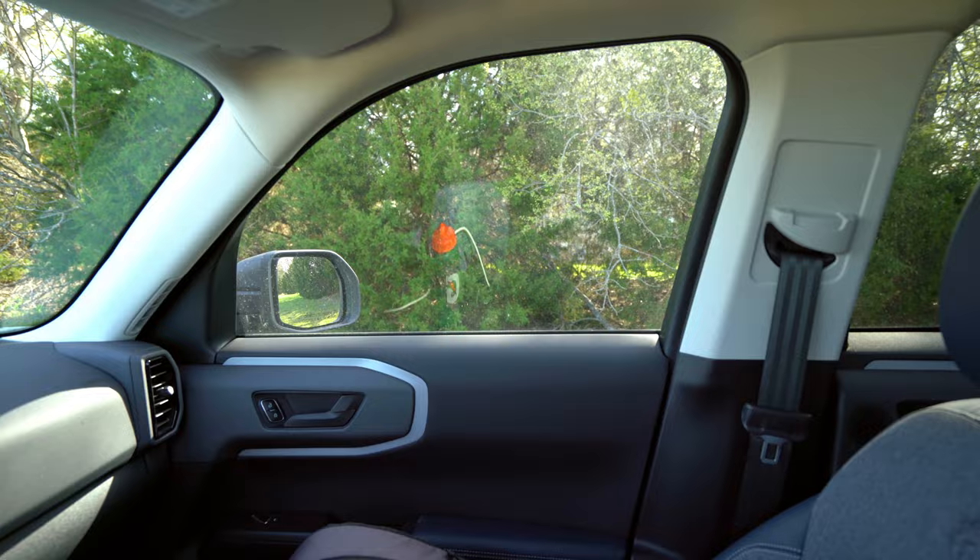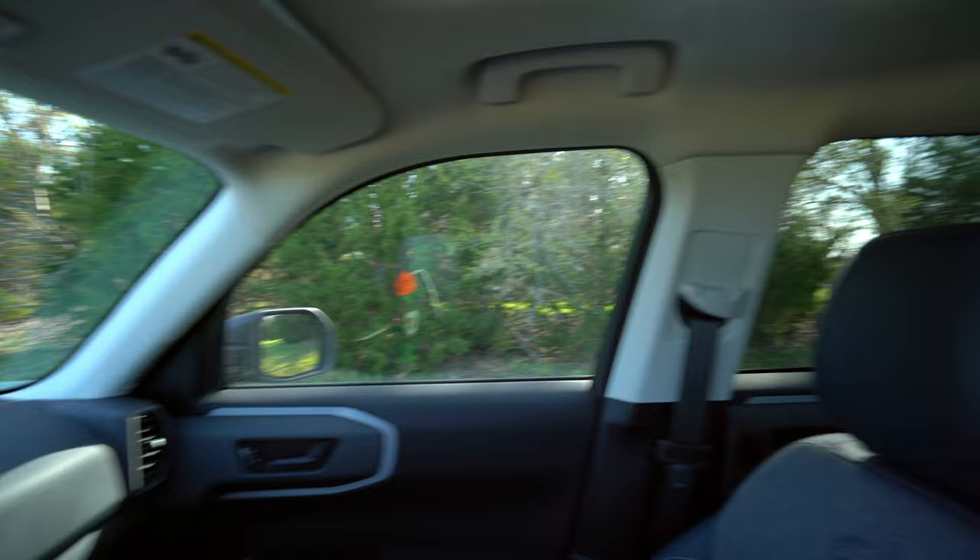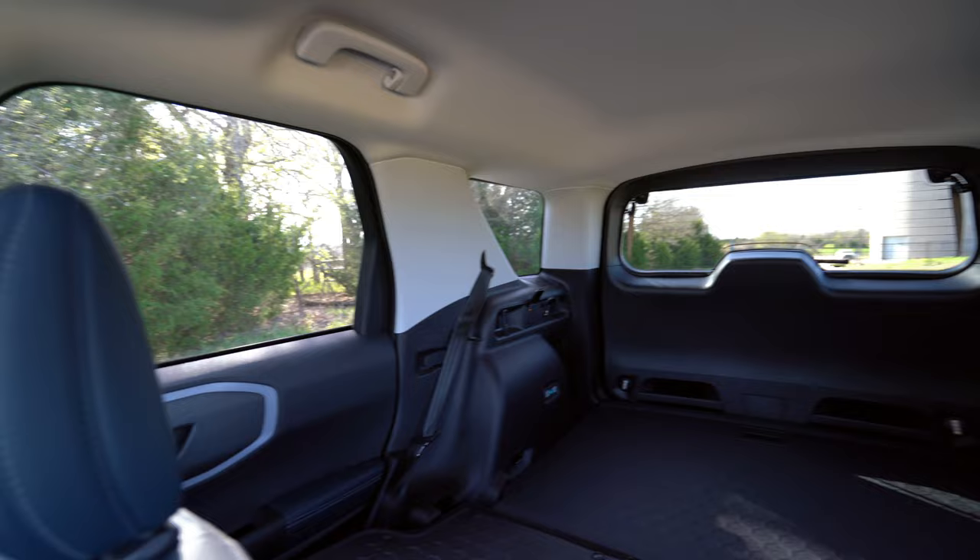A quick look at visibility — out the front, you kind of have a nice brawny-looking hood with those hood bulges. As we spin around and look out the back, you've got that small window there. You can fold the headrest of the second row down and it's really not too bad considering the boxy safari-style roof. So for almost $40,000, does this have everything you want? I mean, it has the off-road controls which are pretty cool and unique — you don't always see those. But material-wise, the screen size and things like that — maybe not.